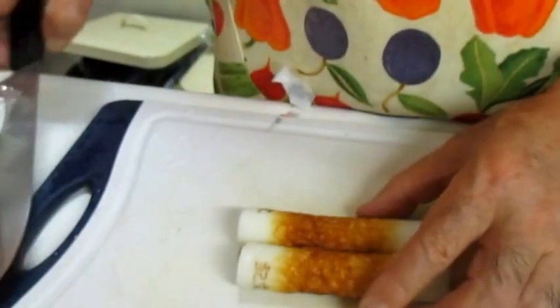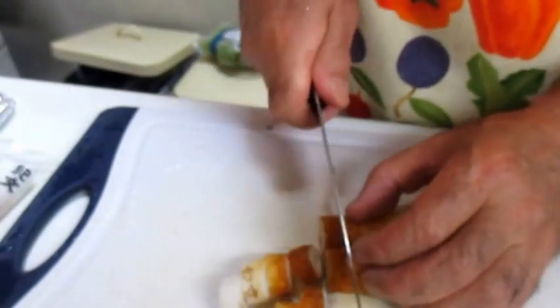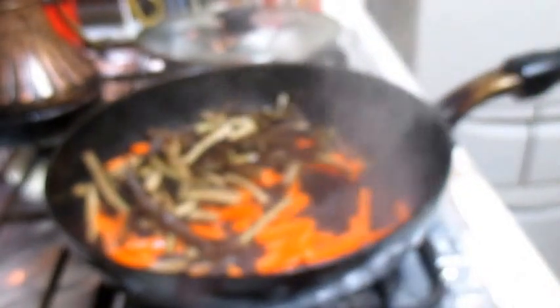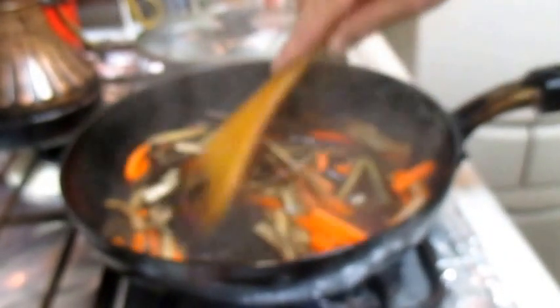I'm having some sugar now. I have to go with a lot of milk. I'm gonna mix it up with a lot of milk.